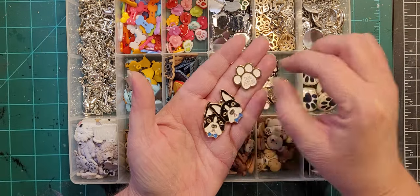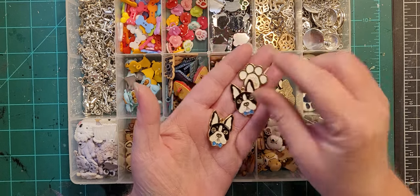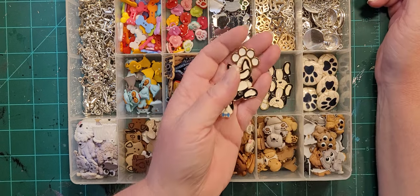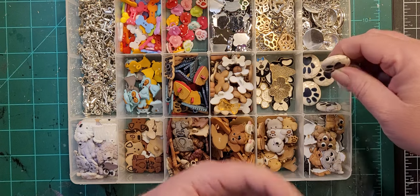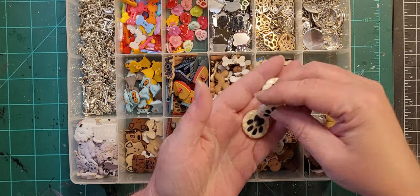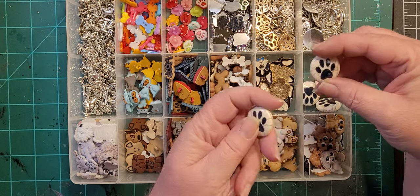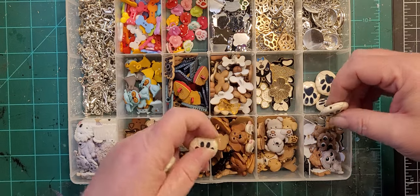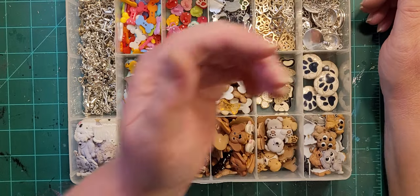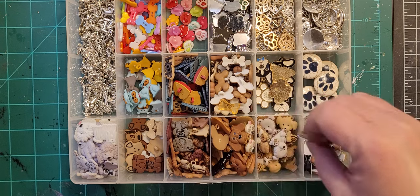This one says 'dog person.' These are more strung beads — I haven't used a lot of these because they're pretty big. If I do use them I tend to do one in each corner, so I'll use four because they're really kind of big. Down here we've got the puppies.